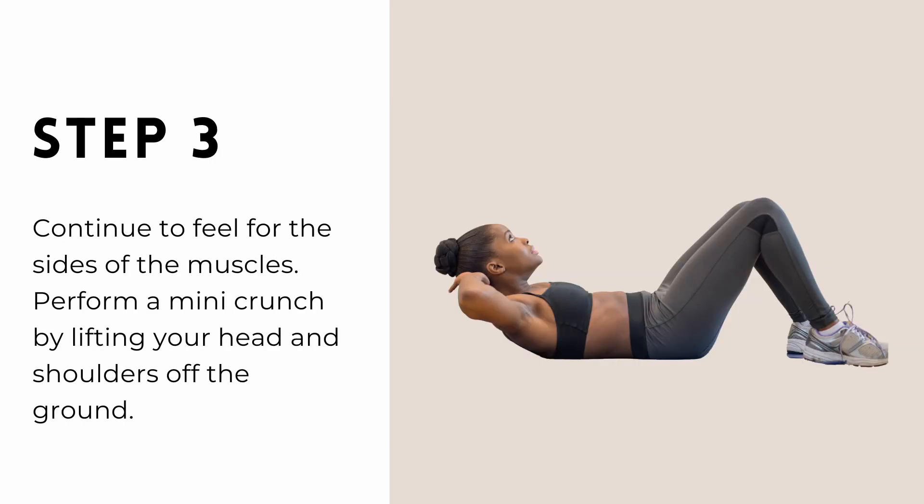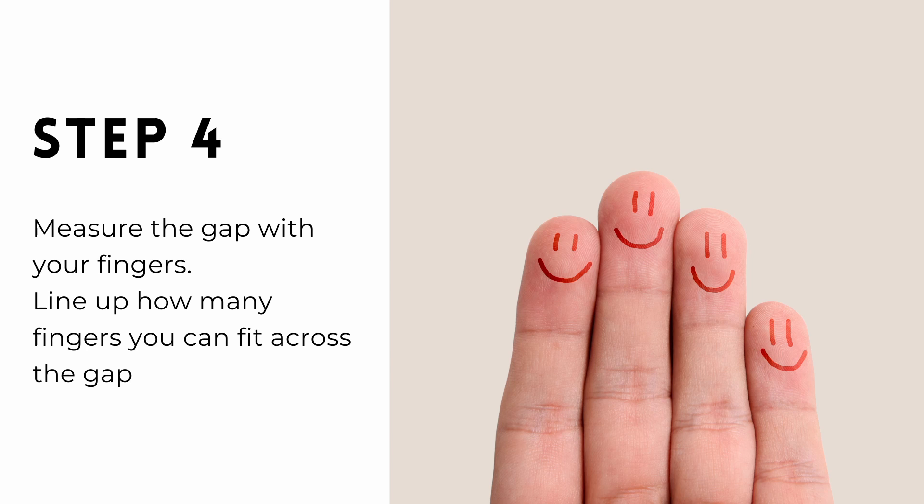If you could not find the edges, don't stress — do a mini crunch up and have another feel. If you could find them, still crunch up, ready to measure the gap. Measure the gap with your fingers — this is to line up how many fingers you can fit across the gap. Do this at your belly button, a couple of centimetres above your belly button, and a couple of centimetres below your belly button.